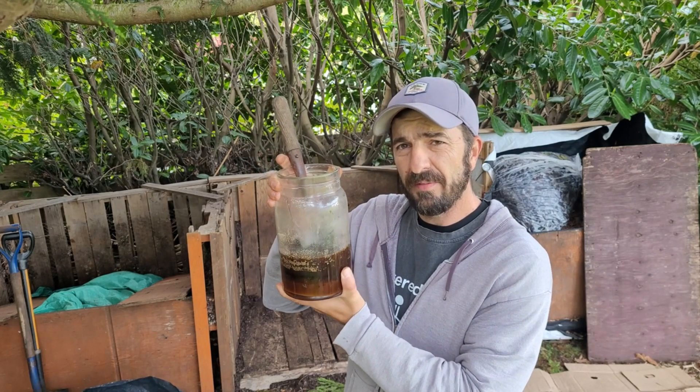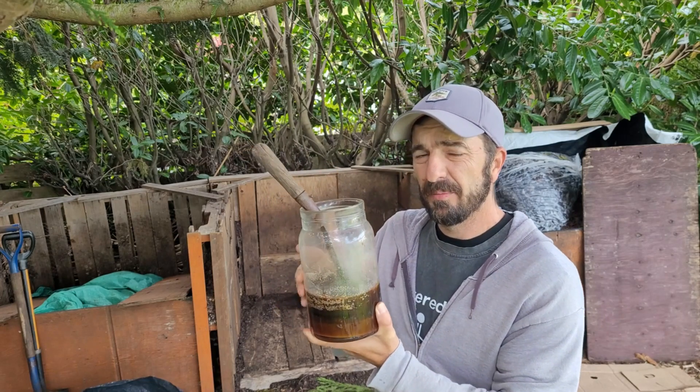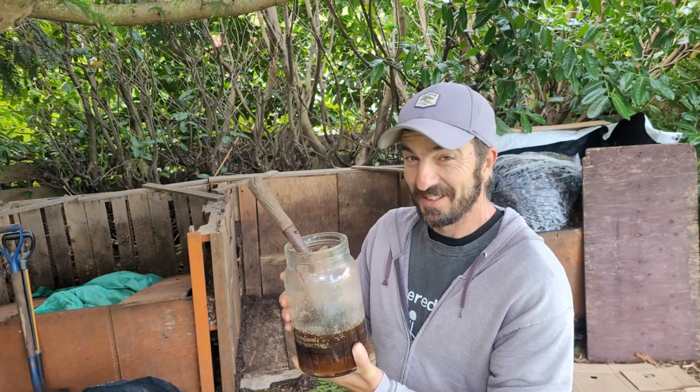The other weapon I'm going to use is LAB — lactic acid bacteria. I'm going to use the rest of this up; I've had it for just under a year now and I added brown sugar to it just to make it last longer. We'll add that in there to get the biology going as well. Let's go!